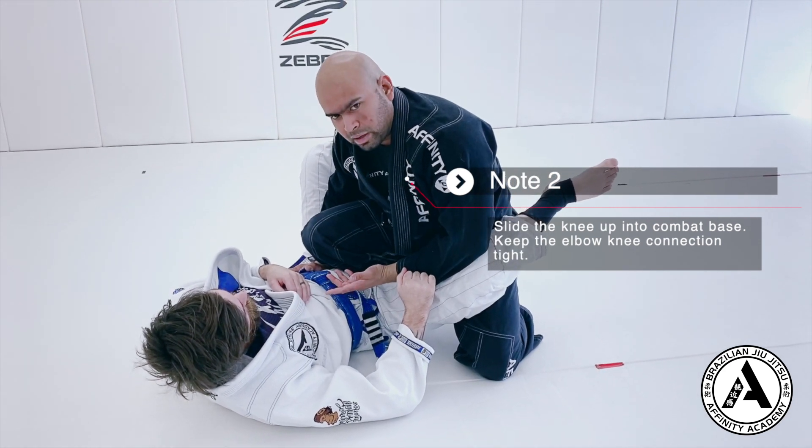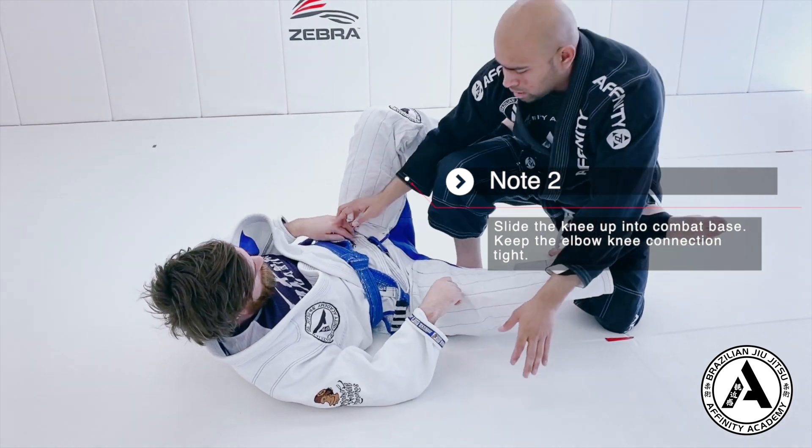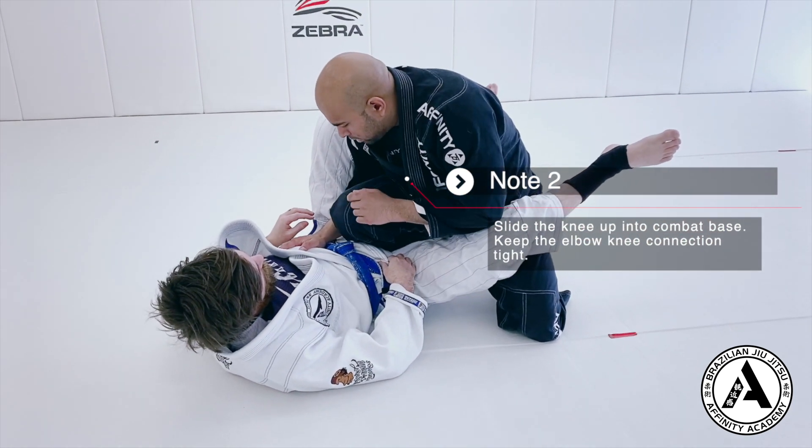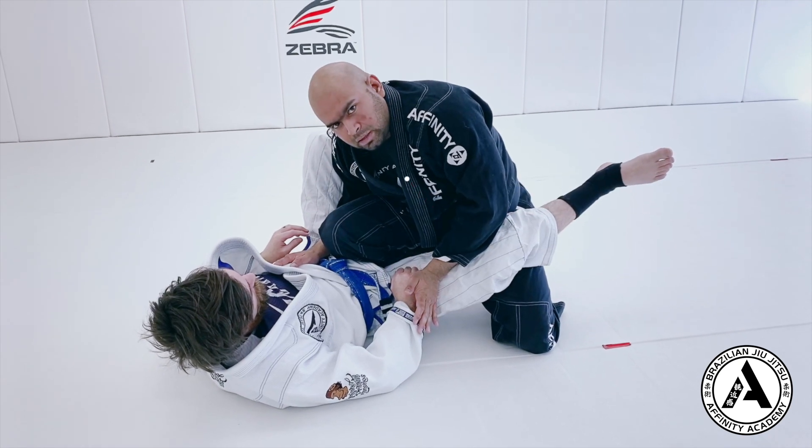It's kind of like a Captain Morgan, but normally with a Captain Morgan I'm sitting up like this. For combat base, I'm crunched in a little bit. My elbow and my leg are connected. This is the starting position for the knee cut.